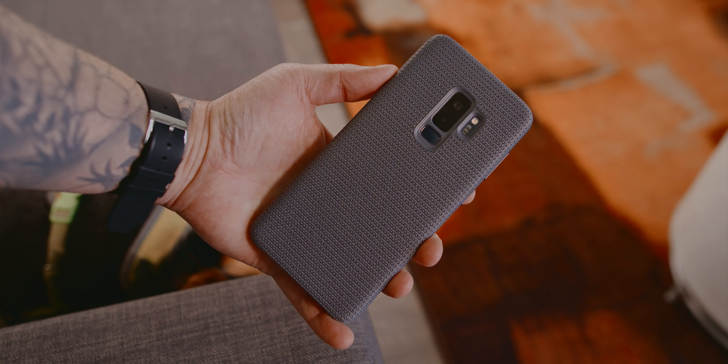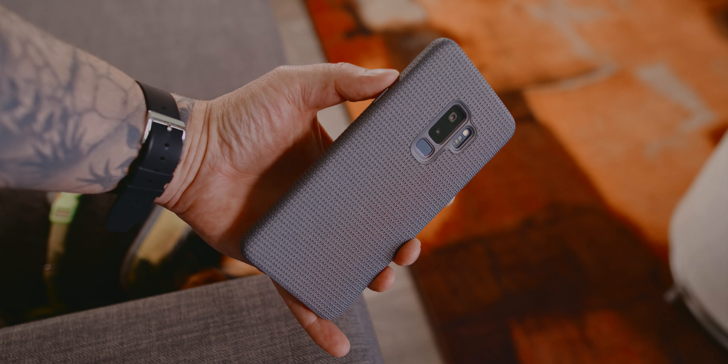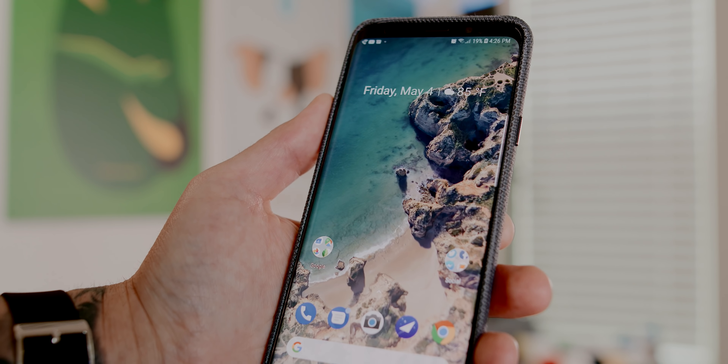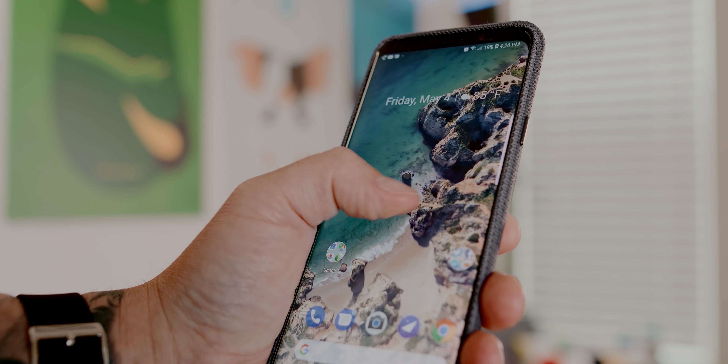To start this off, for protection, I'm rocking a Samsung Hyperknit case while I'm waiting on my Colorware scans. For screen protection, I'm using the Whitestone Dome screen protector, which I gotta say is really, really nice.